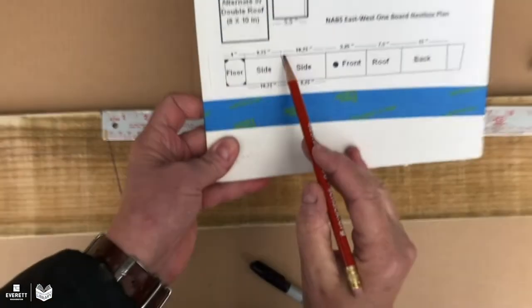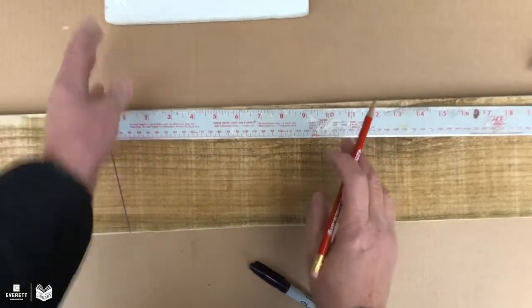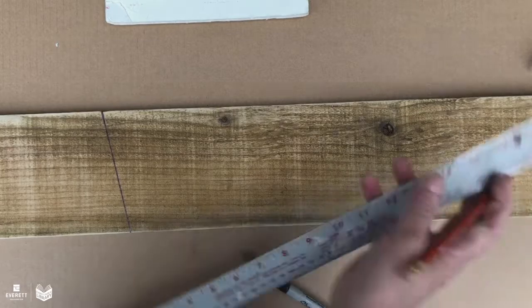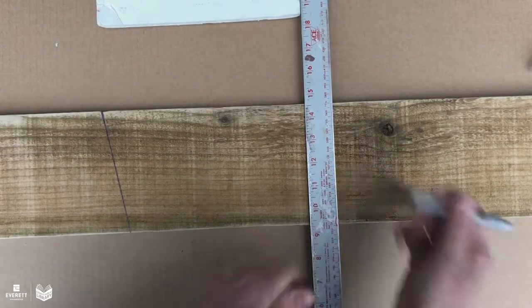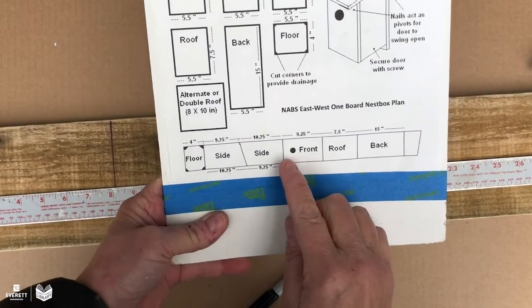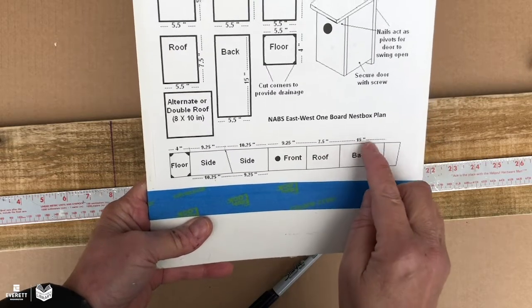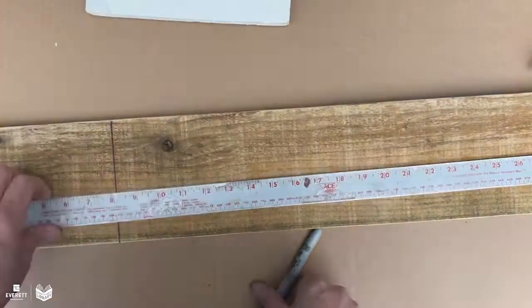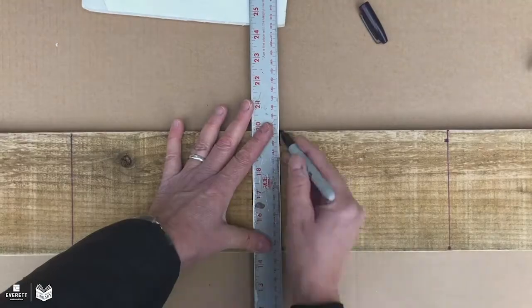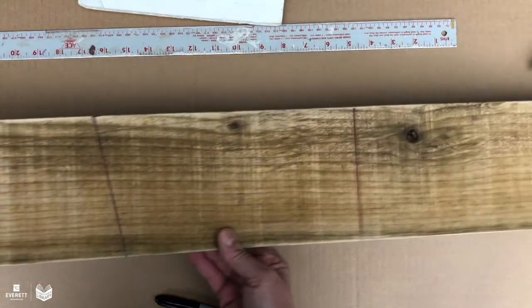The opposite thing happens on the other side — you've got 10.25 at the top and 9.25 at the bottom. Now we're going to go ahead and make the rest of the marks, which will all just be straight: one at 9.25, one at 7.5, and one at 15. Here's our board all marked out. Now we're ready to cut.